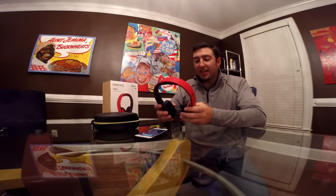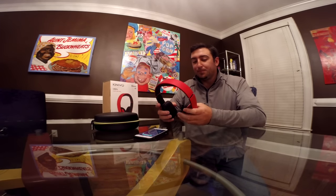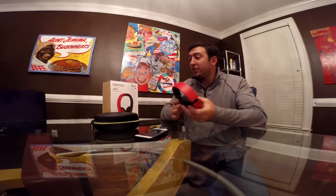I'd give these headphones a solid 8 out of 10. The only gripe I personally have is that I prefer headphones that go around my ears rather than on them — over-ear cups tend to be bigger, but that's just personal preference. Some people like on-ear, some don't. The other thing is I like listening to music a little louder, and while they get pretty loud, they don't get mega loud. But yeah, solid headphones for $99.